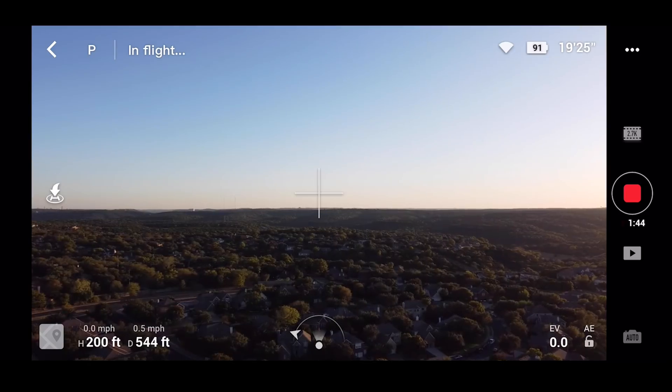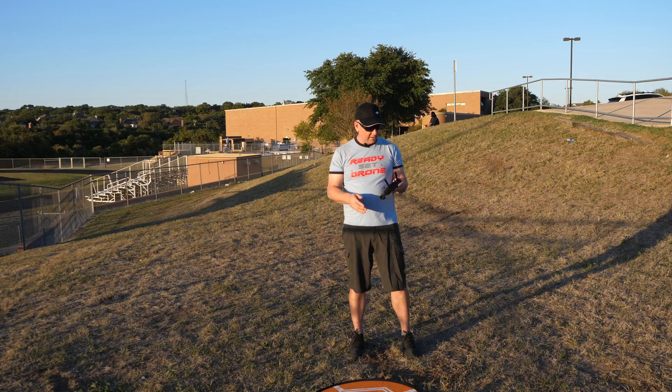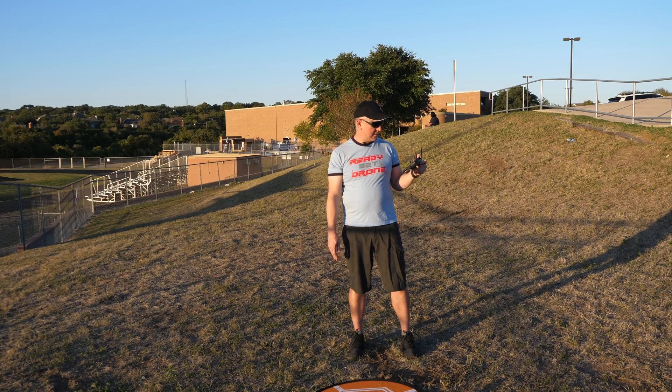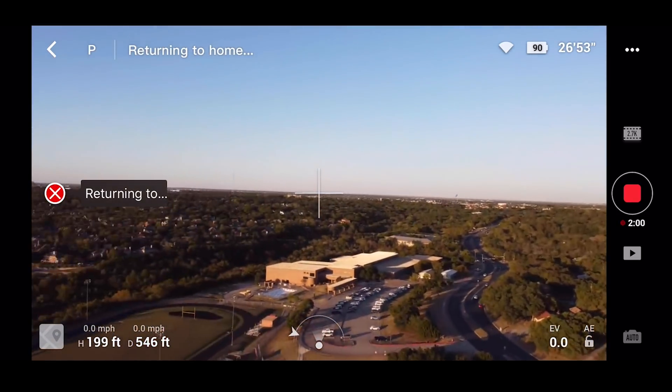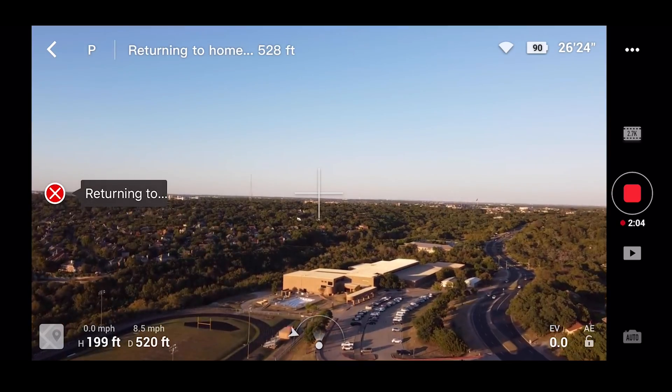Okay, so that's 200 feet high and 544 feet away — a little more than I was planning. The return to home button is right here in the upper left of the controller. I'll give it a second and then hit that button. It says it's coming home — let's see how closely it lands to this spot.